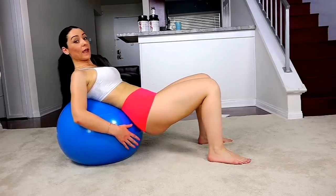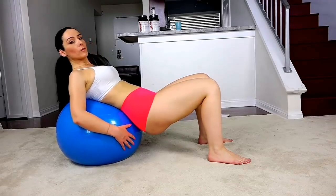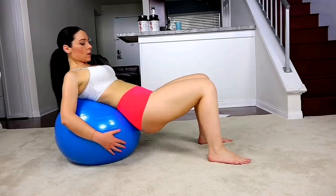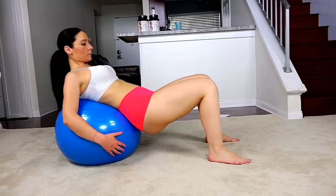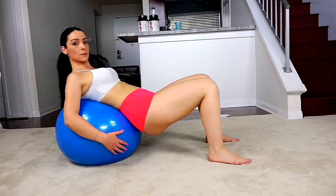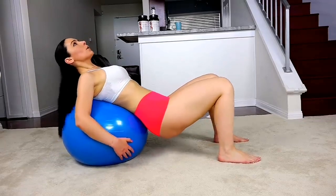Hi everyone, my name is Victoria Kaye and today I want to show you a really great butt building workout. We're going to be doing a lot of hip thrusts using this ball right here. We're going to start out with 100 hip thrusts, and if that's too much for you, you can break it up and take some breaks in between, but let's just see how it goes.